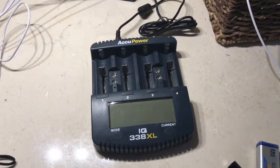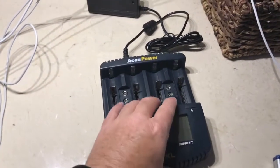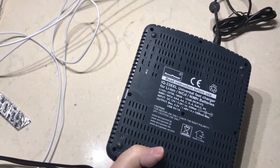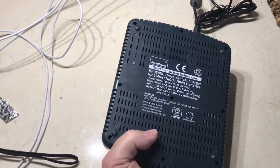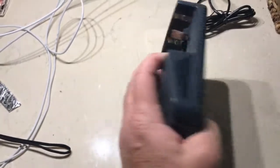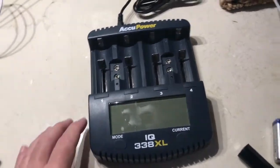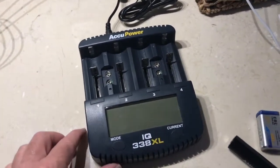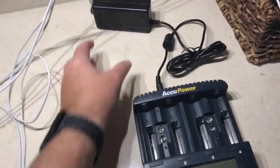Accupower is apparently a company based out of Austria, but the charger itself is made in China. The instructions are written like they were translated from another language, but they're still clear enough that you can understand what you need to do. The operation is very much like many other chargers of this type, but it has some very cool capabilities that we'll get into.